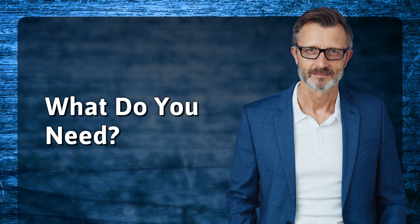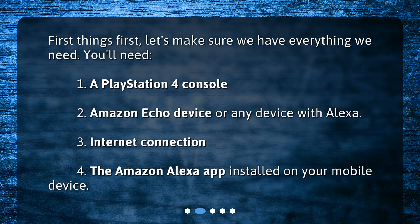What do you need? First things first, let's make sure we have everything we need. You'll need: 1. A PlayStation 4 console. 2. An Amazon Echo device or any device with Alexa. 3. An internet connection. 4. The Amazon Alexa app installed on your mobile device.